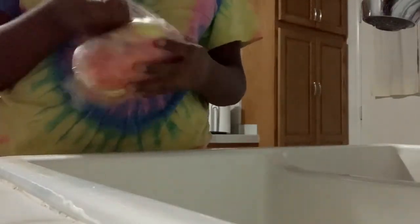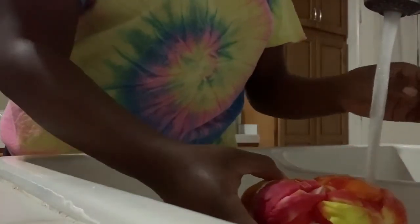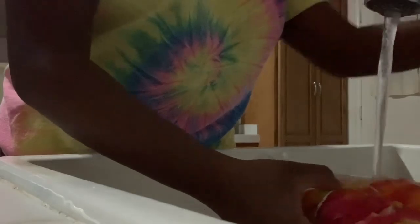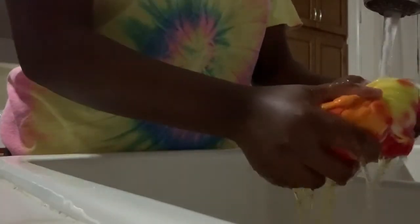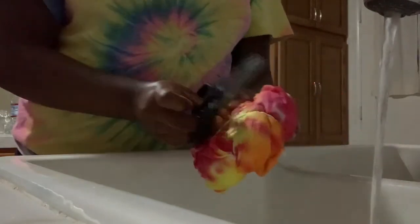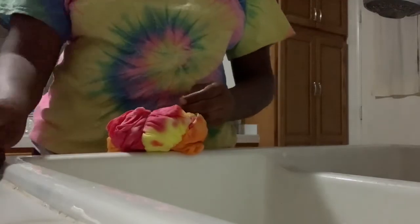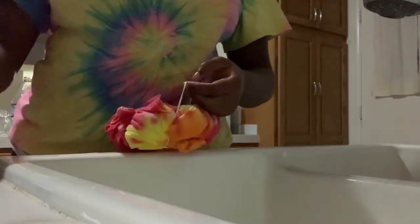I had to do a voiceover for this part because by the time I actually got to rinsing the shirt it was like two in the morning. Basically, you just want to take the shirt out of the saran wrap or out of your bag and rinse it with cold water. You want to do this until the water is clear — scrunch it, twist it, or do whatever you want, but make sure all the water is out and it's clear. Then you can get some scissors and cut the rubber bands.